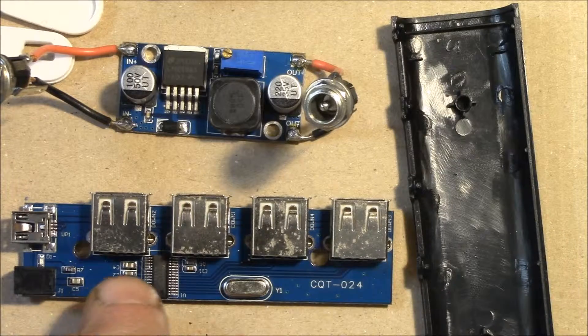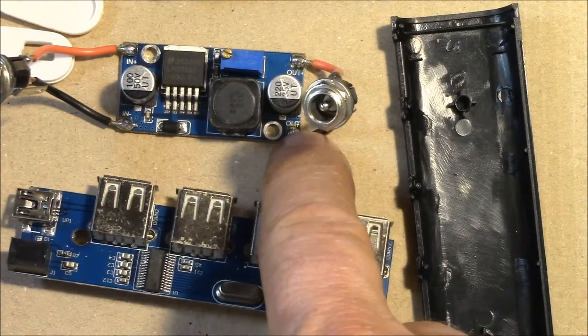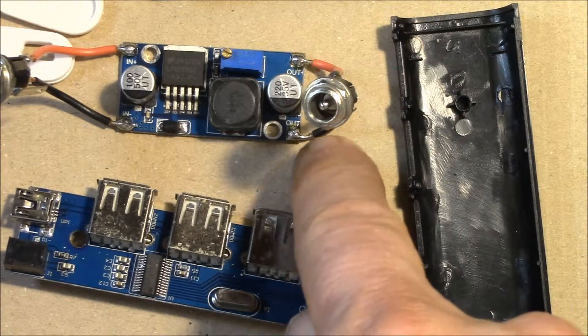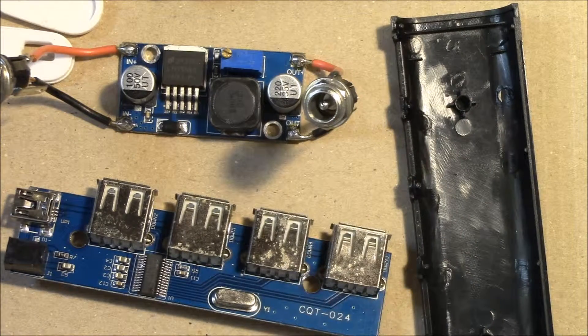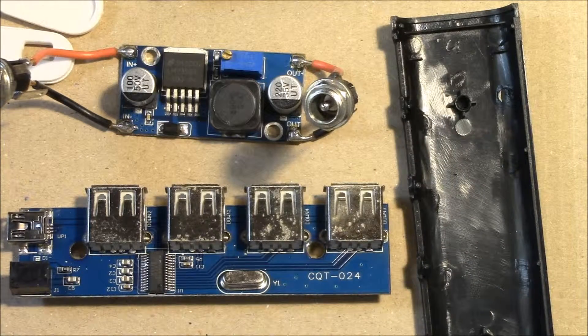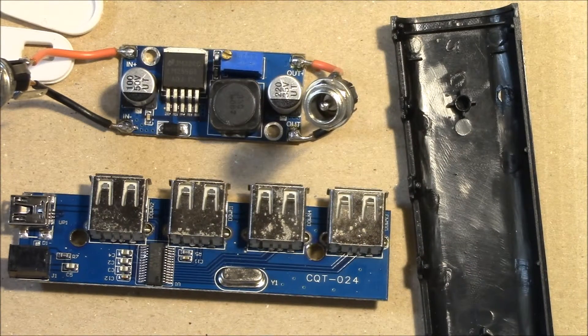I also have the option of coming off of the output here and attaching a separate 3.3 volt regulator for the radio itself, rather than taking the Arduino regulated 3.3 volts — so that gives me a little flexibility there. I'll show you what this looks like when I get a chance to put it back together.